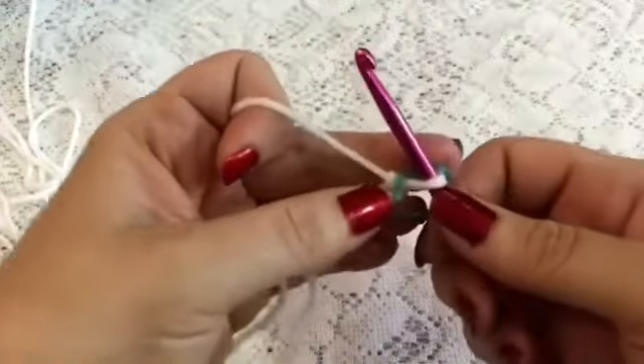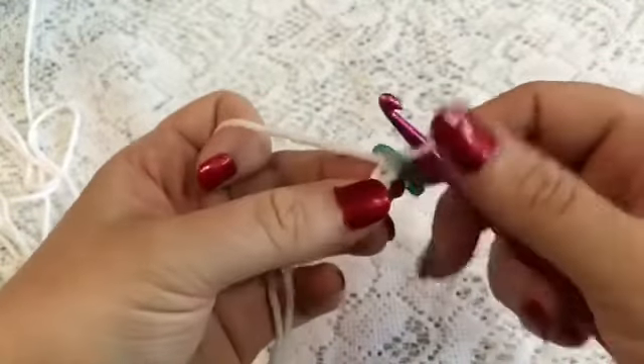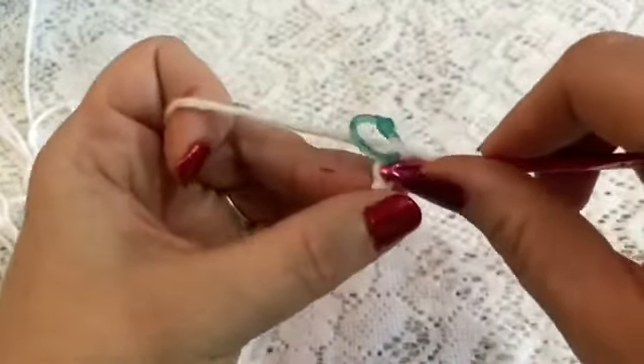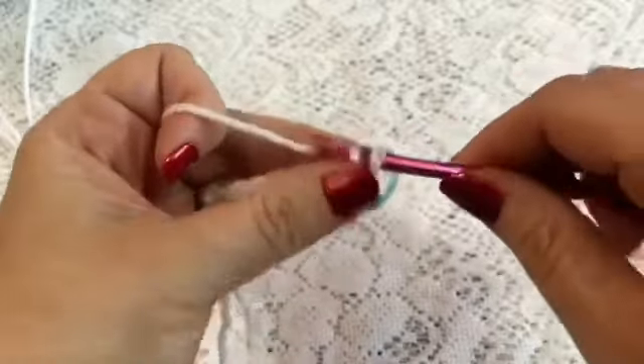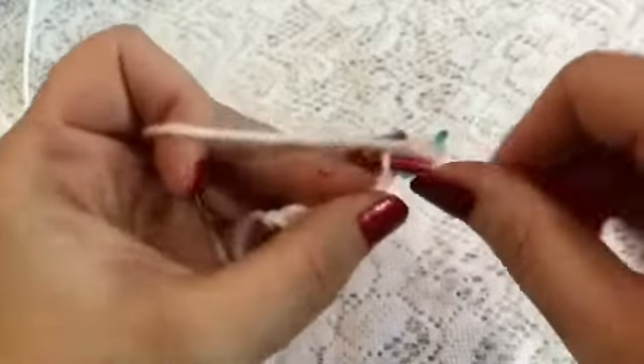For round one, we're going to start in the second chain from the hook and do 1 single crochet, and we're going to follow that with 5 single crochet.